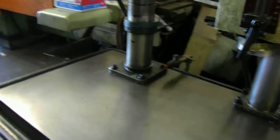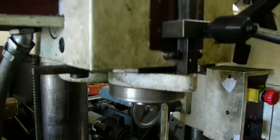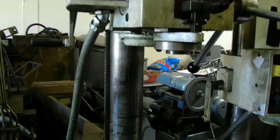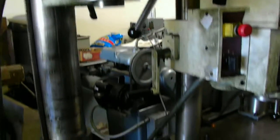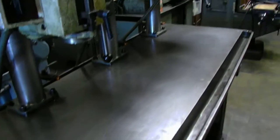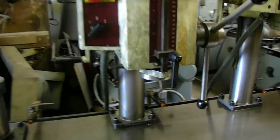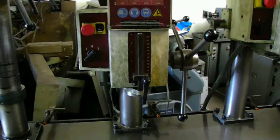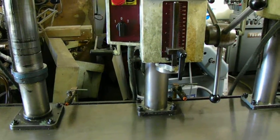We'll give them a little run so that you can see and listen to how they are. We have one horsepower motors and they accept capping heads from a quarter inch to a half inch.